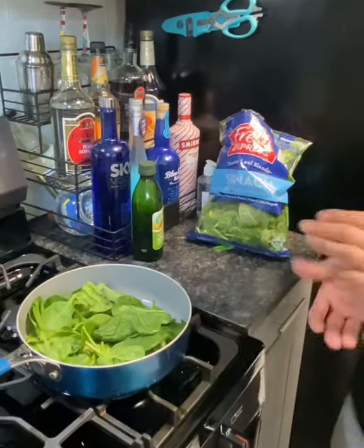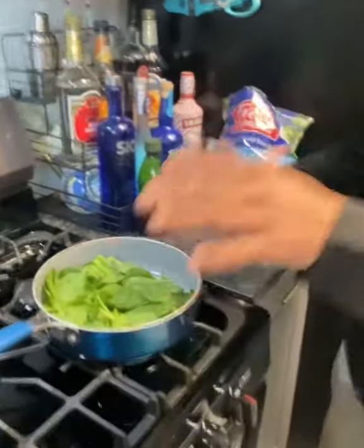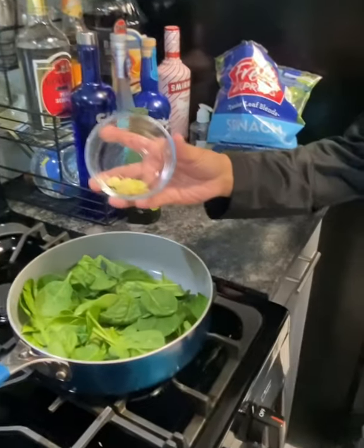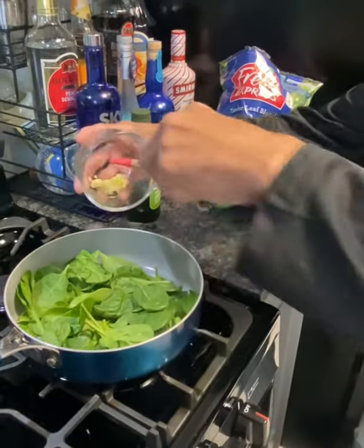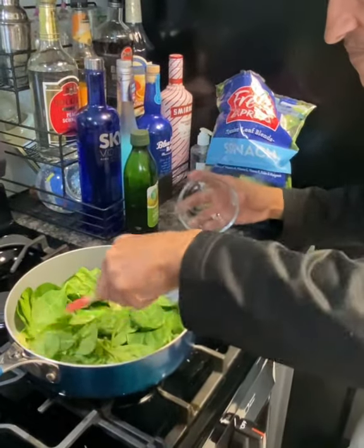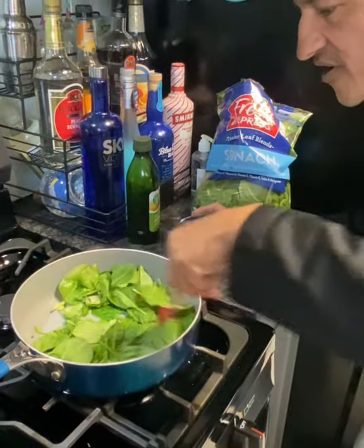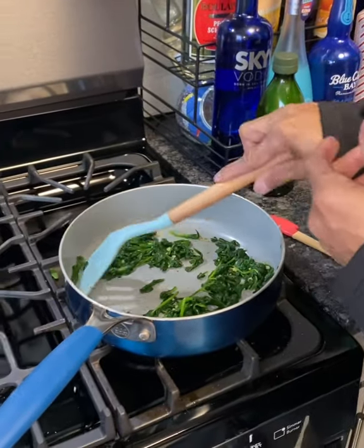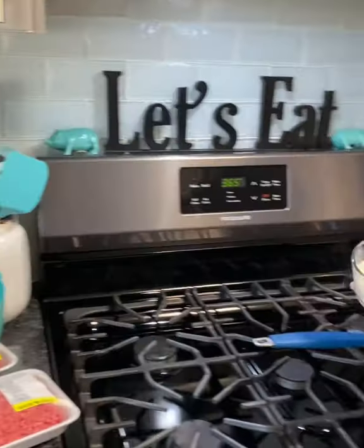You can add more spinach if you want, but I'm going to use two garlic cloves, all ready to go, and get them mixed in. You have to keep stirring — it's shrunk down and turned a dark green. This stuff is ready to go.